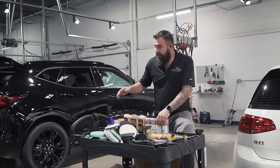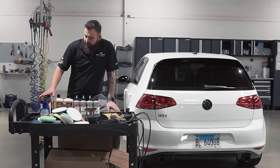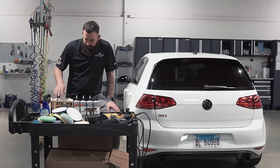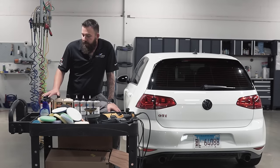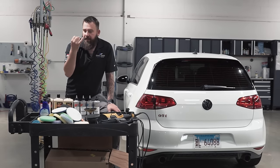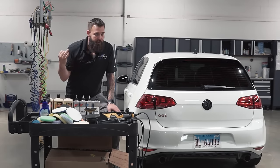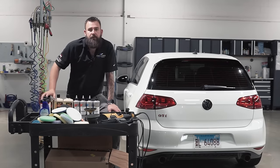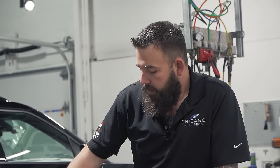Moving on to compounds and polishes. You have all kinds of different brands and types: heavy cut compounds, fine cut compounds, medium compounds, fine polishing, and diminishing abrasives. It can be confusing, but it boils down to two different types — cutting and finishing. All you need is something to cut the paint and something to finish the paint. Usually we just use two steps here. I've tried to make it as simple as possible when it comes to these products.